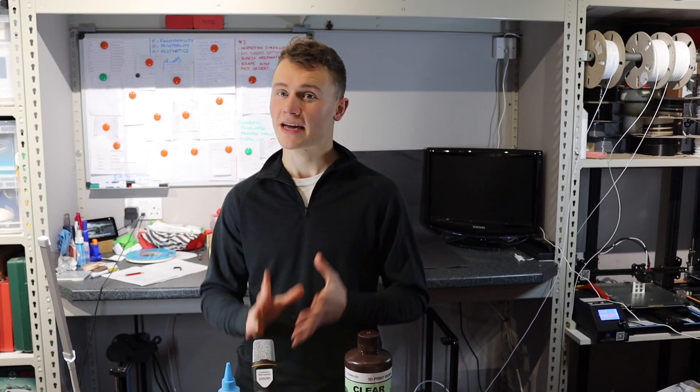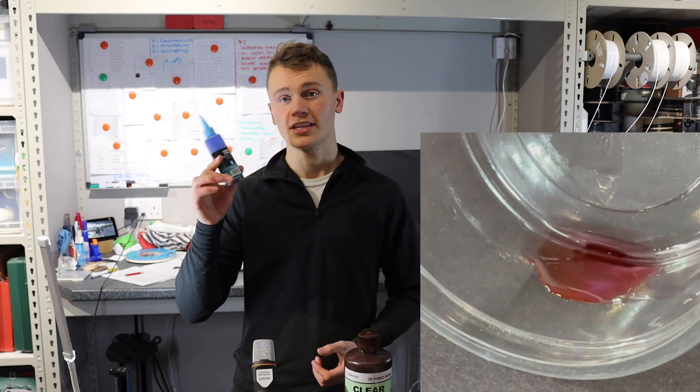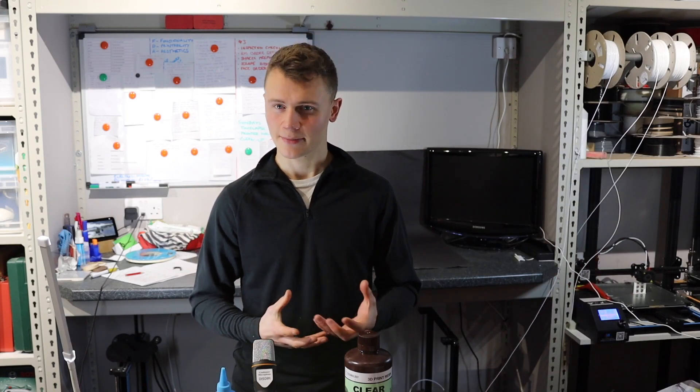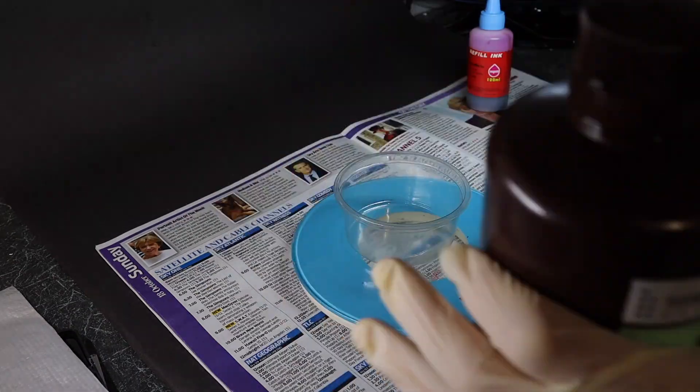I decided to give it a try. Obviously most resins aren't actually water-based, so I was a little bit concerned that it might not actually mix very well. My first test was to put a bit of clear resin in a pot and a bit of this water-based dye and just see how they mix together. Since it was possible to mix the two parts and they remained together overnight with no separation, I decided it would be worth carrying on with the test.